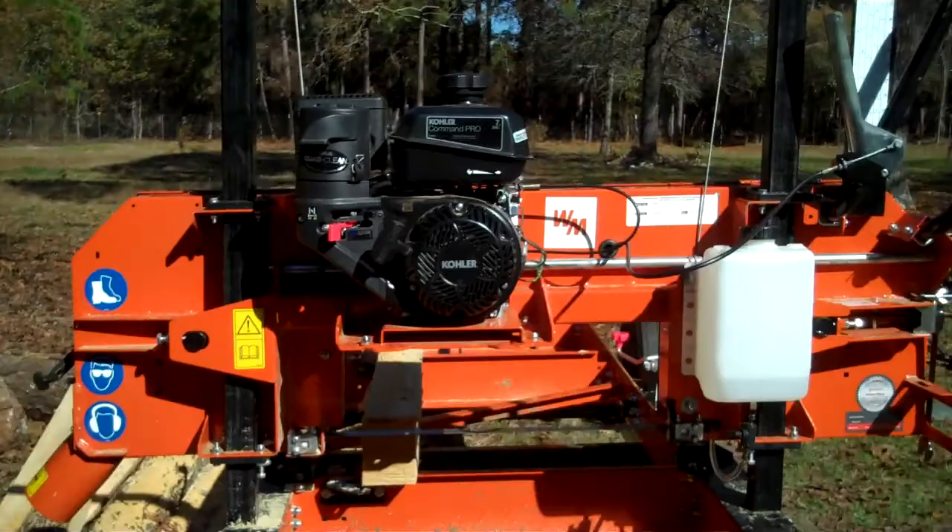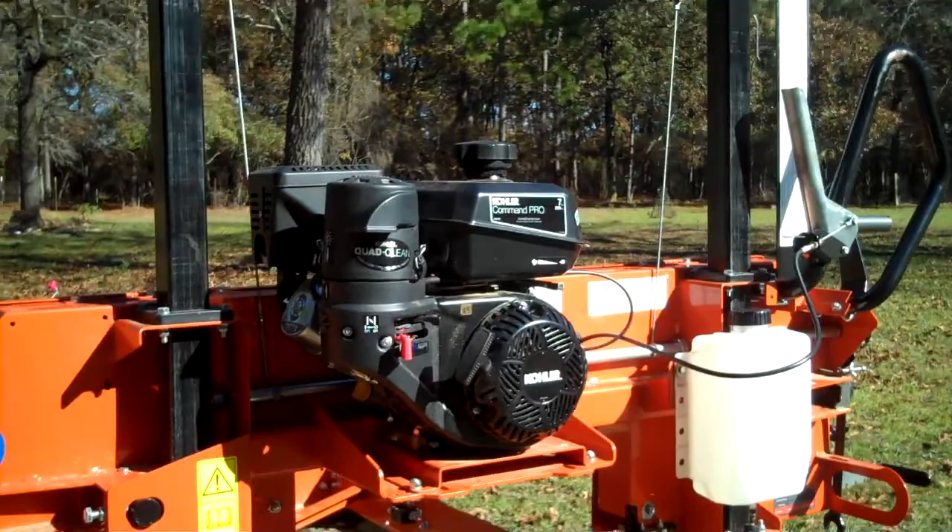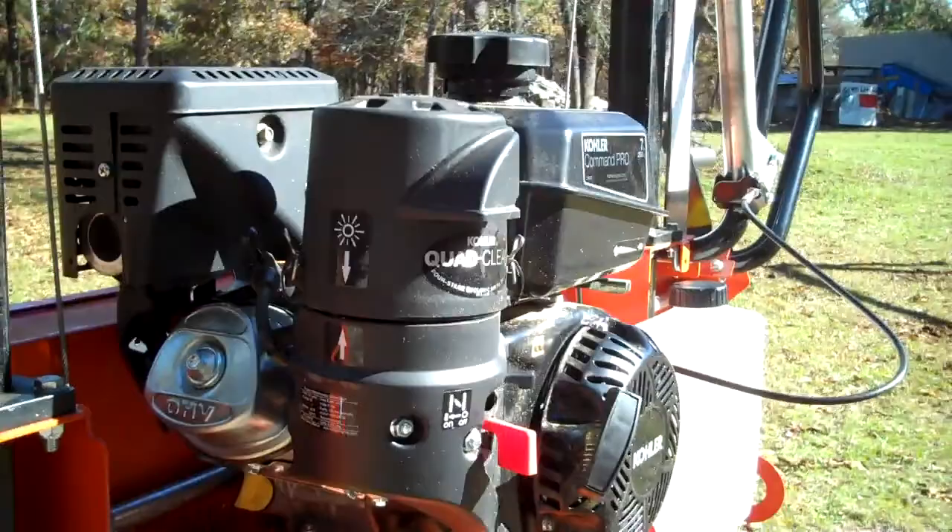It's got 7 horsepower. I would recommend anybody to get the 9.5 horsepower. You can actually get a Kohler 14 horsepower engine because the shaft measurements are the same as this and the 9.5 horse.